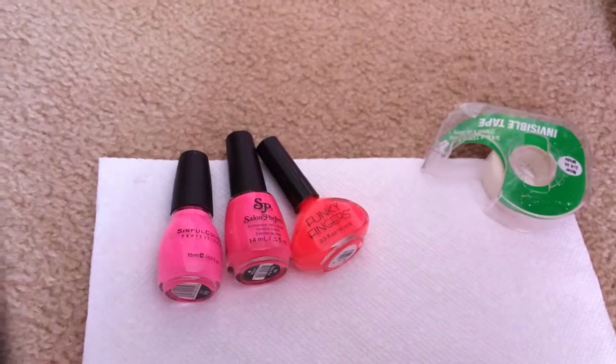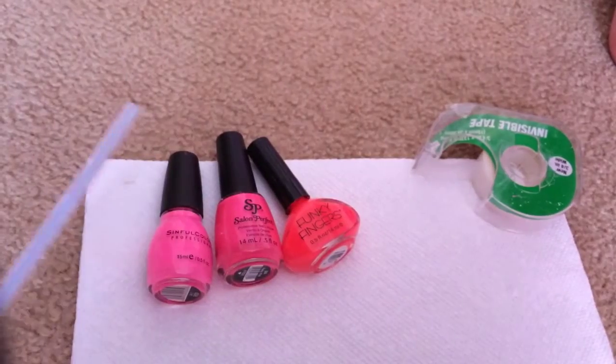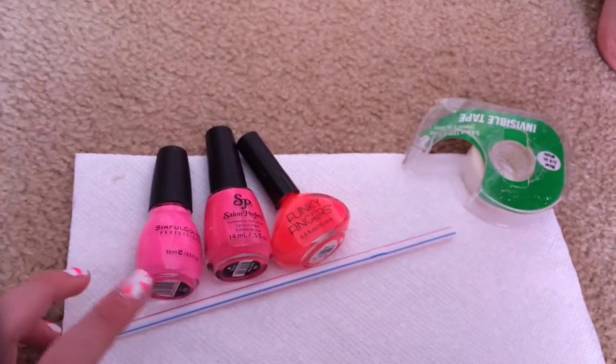Let's get this started. What you'll need is three different nail polishes, any kind of tape, and a straw.